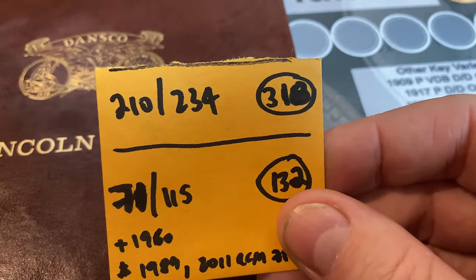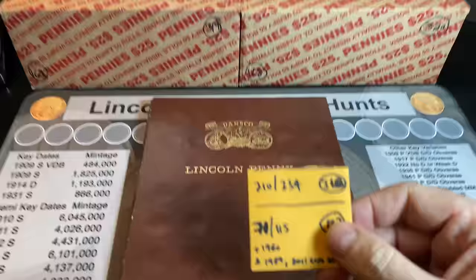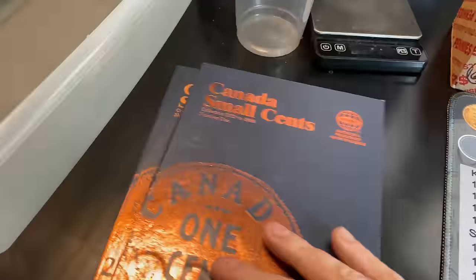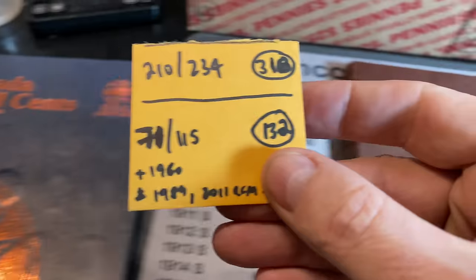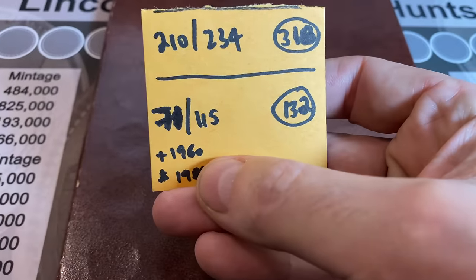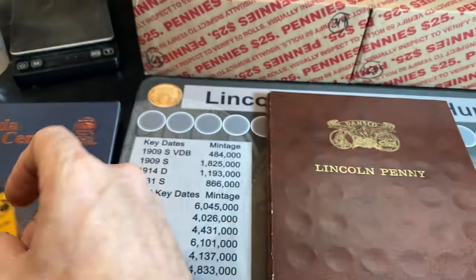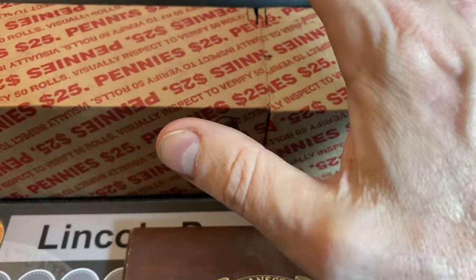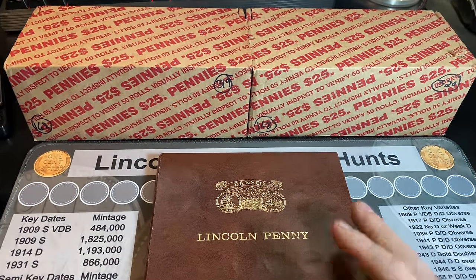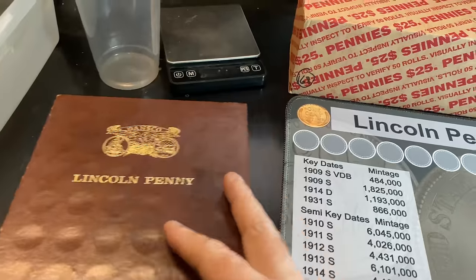We have 210 of the 234 cents slotted that the book holds from just coin roll hunting. We also have 71 of the 115 cents that these Canadian small cent albums hold, and that's through 132 boxes worth of finds. Of course, you saw in the last video, we slotted a 1960 cent and we had a few upgrades. Let's see if we can get something for the Dansco Lincoln penny album today, and hopefully these boxes will provide a lot of wheat cent finds and maybe some varieties. You guys know the drill — we're going to get right to it.